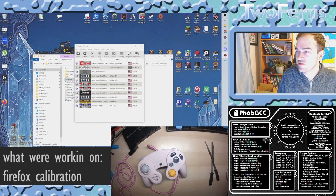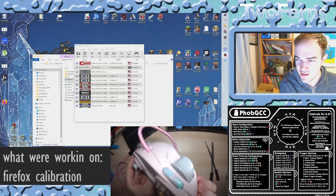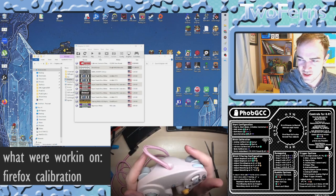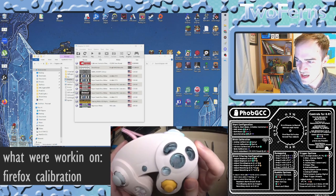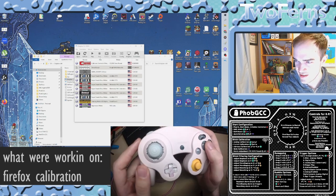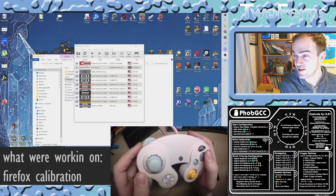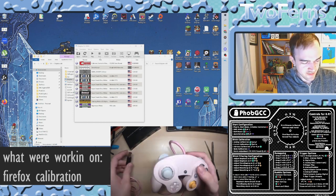Welcome back with another video. Today we're going to be calibrating some Firefox notches that I've done on a really sweet extreme rate pink silicone coated soft touch shell, some buttons from 2goes Gaming, and notches by yours truly. I'm still learning so they can be better, but let's plug in and give it a go.